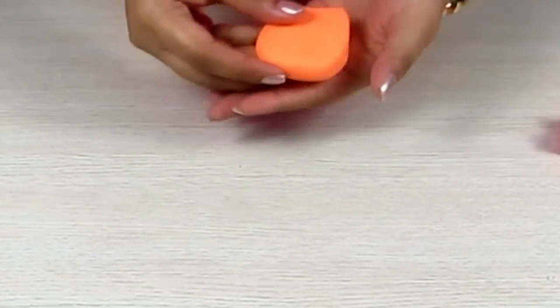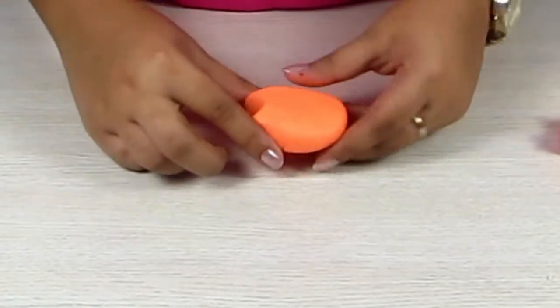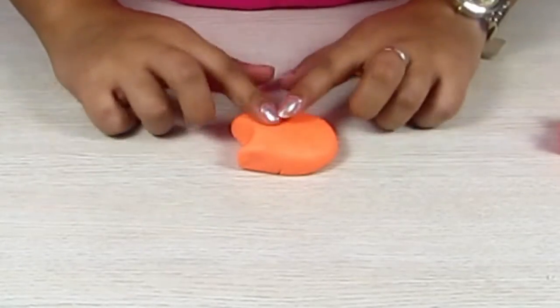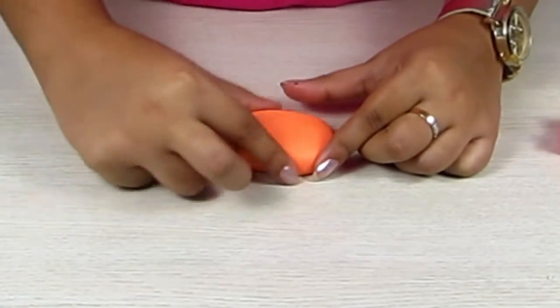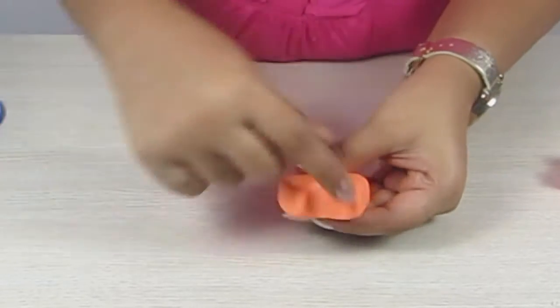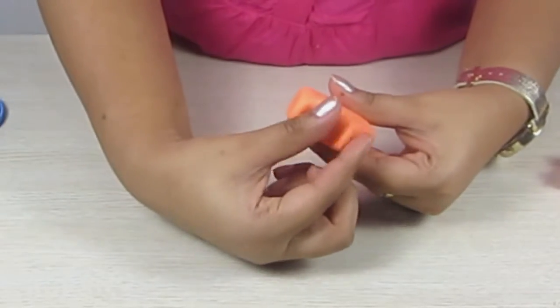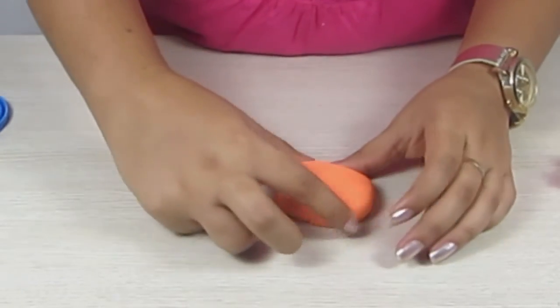We need a light colored Play-Doh to make our donut base. You have to give it a shape of a Hello Kitty, so you just taper it on the top towards the ear and push it down so that we get two kitty shaped ears. This is our donut base.